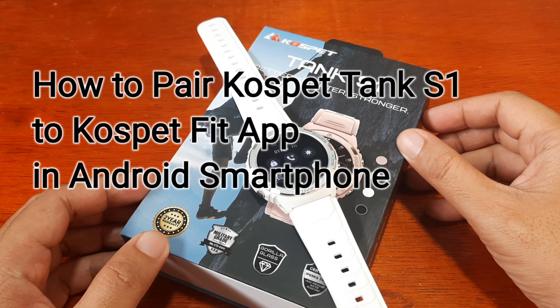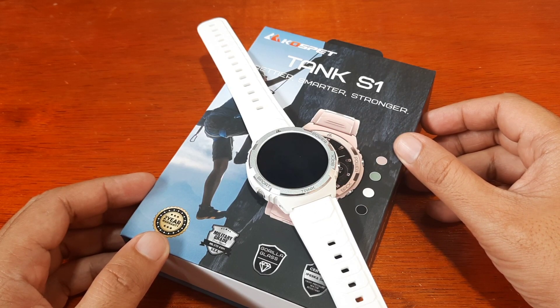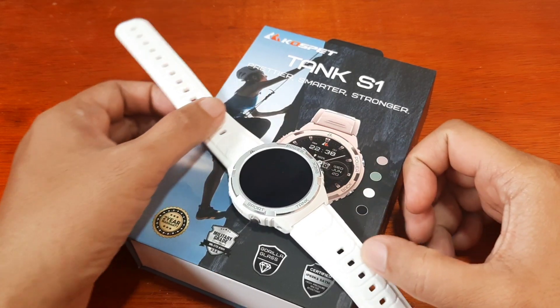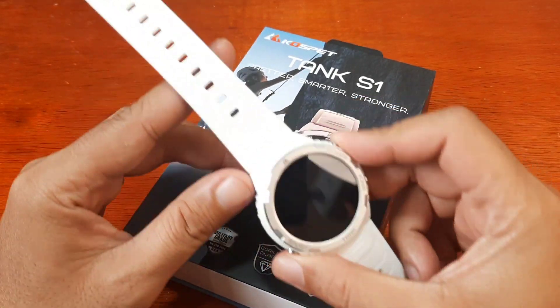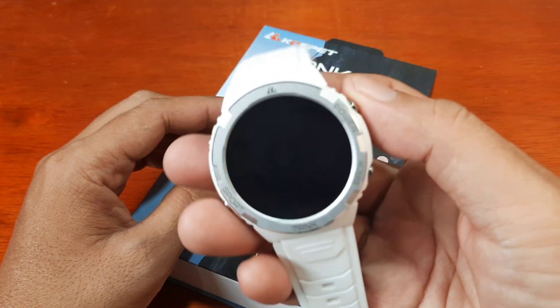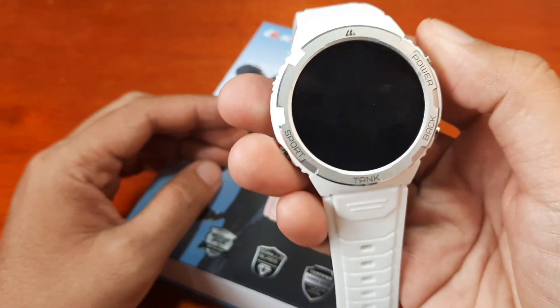Good day, this is smartwatchspecifications.com, the premiere site for smartwatch specs. We have here the Kospet Tank S1 smartwatch, and this time we are going to check the features and menus of this wearable.